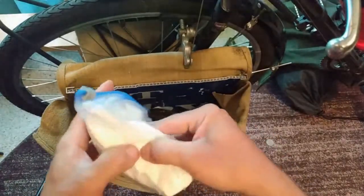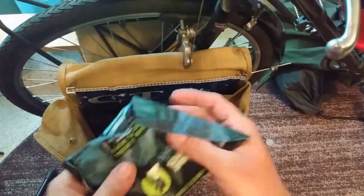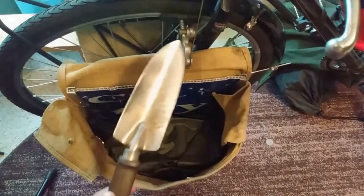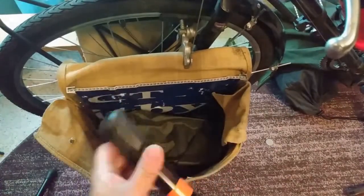Got a half roll of toilet paper with the tube taken out — I have needed to use that. And then biodegradable wipes. Shovel — you can guess what that's for. Bike pump — you know what that's for.